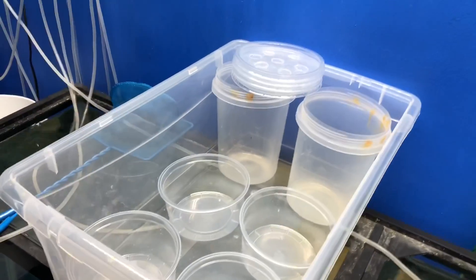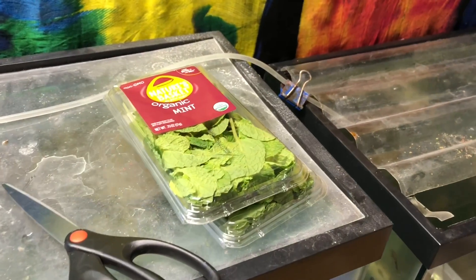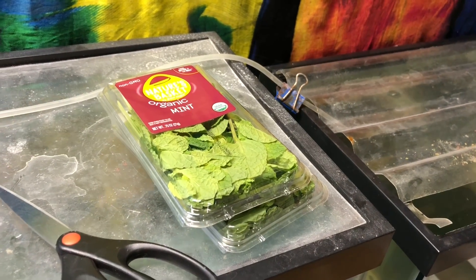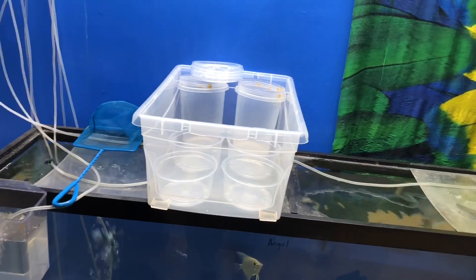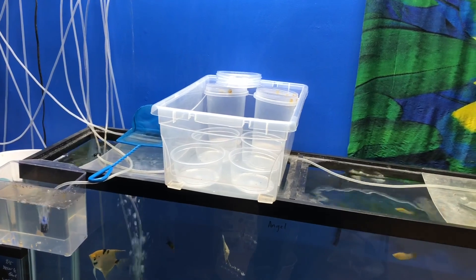So the plan is: I'm going to put water in all these containers, pull my mint out, trim it, show you what it looks like, and we'll see how this project works out. Hopefully this is part one of a really cool project. Let's go ahead and get the mint out, get it in the container, and see what it looks like.